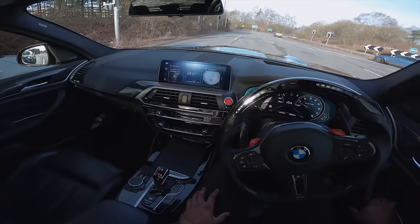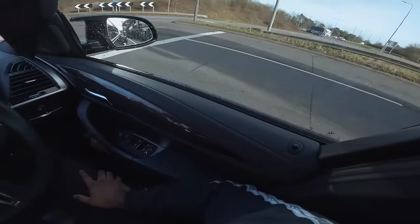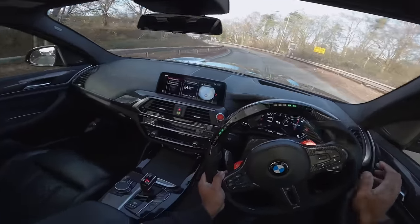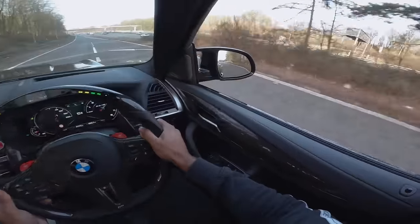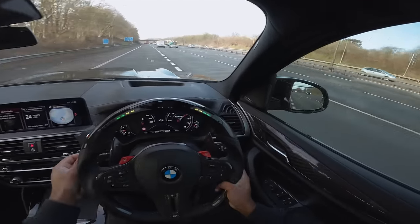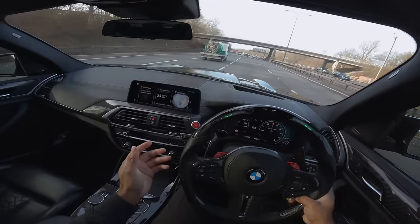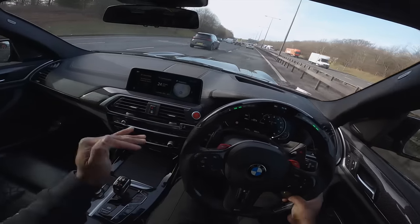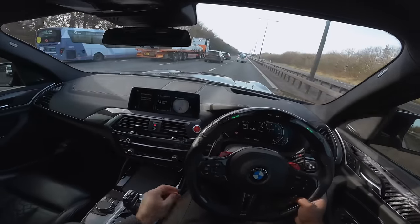Yo what's going on people - not gonna lie it's been a couple of days. I wanted to get you my first impressions on the X3 M and I'll tell you right now this car is just so loud. I've jumped onto the motorway because this car is so bloody fast. I've never actually been a big fan of the X3 M - I know it's an amazing car, I know it's got the S58 engine, I know about the handling.